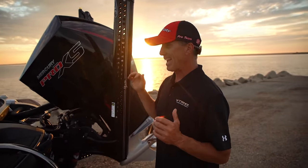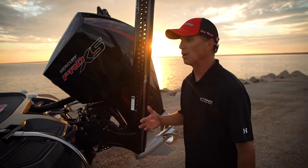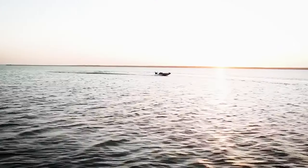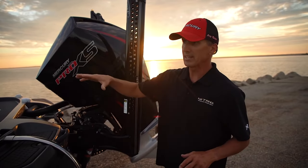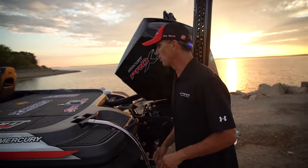It's fast — it's a lot faster than my Z21. I was blown away by how much faster it is. We'll get into that in another video where I go through all my speed tests with a stopwatch and show you exactly what it'll do rigged out with all my tournament stuff.